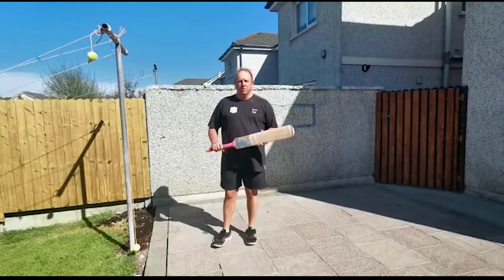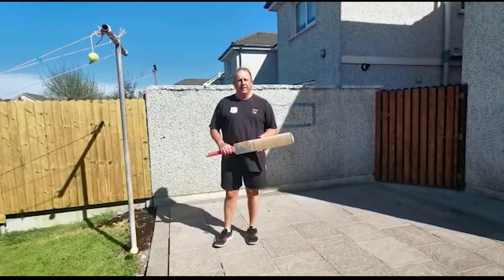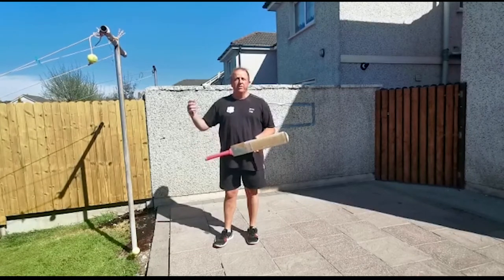Hi guys, welcome to today's video. We are going to be working on backing again, specifically front foot play, and it's up to you what shot you play. It can be an on drive, an off drive, a straight drive, or it can be along the ground or in the air.